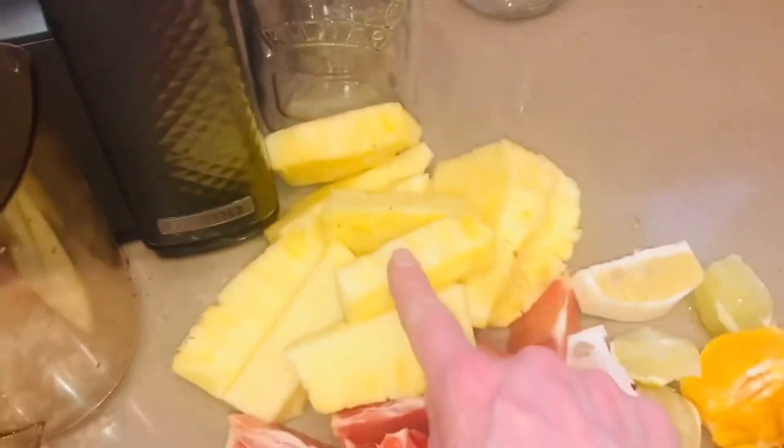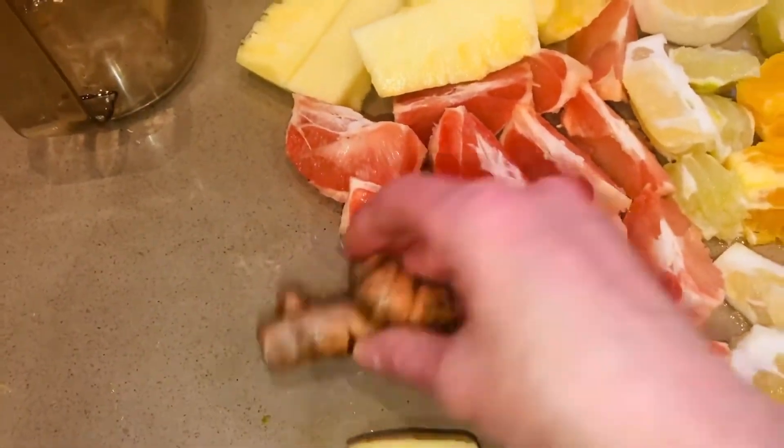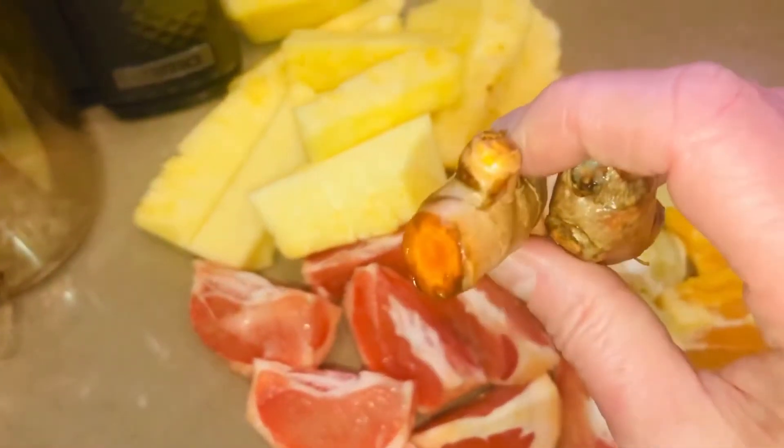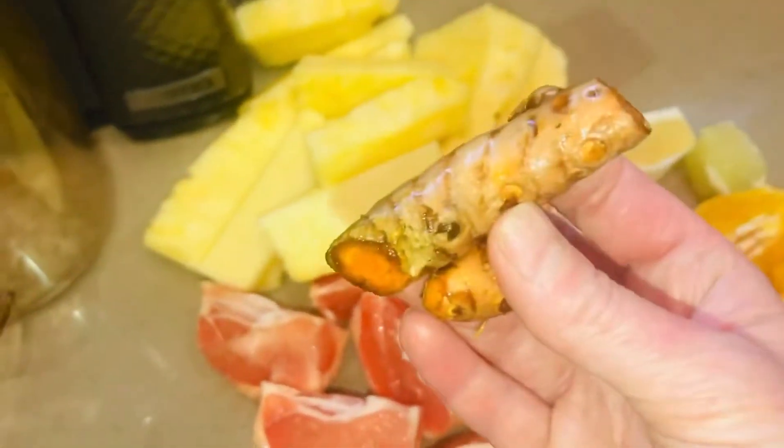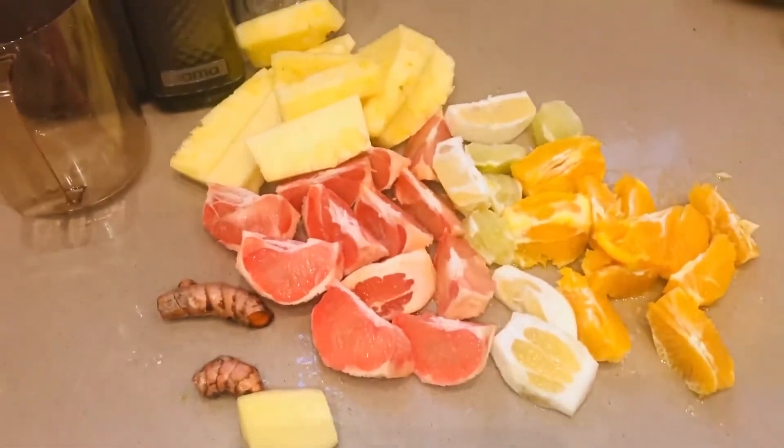And then I'm going to add in one small pineapple and my little thumb of ginger. And my secret ingredient, which I haven't juiced yet and I can't wait to try, is turmeric. Turmeric is such a superfood — it is unbelievably good for you, full of nutrition. So I'm going to stick that into my citrus overload right now.